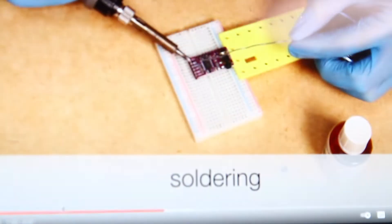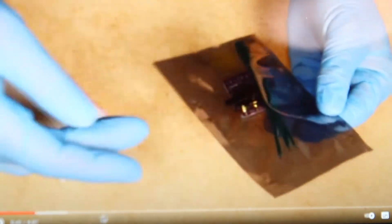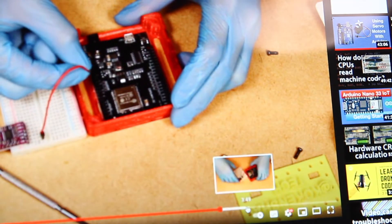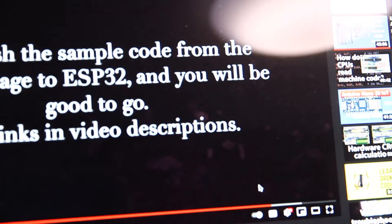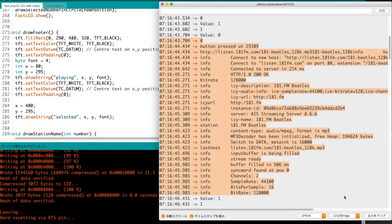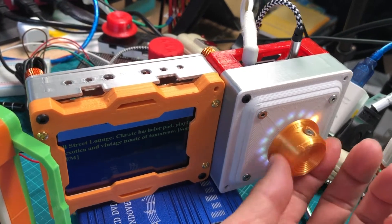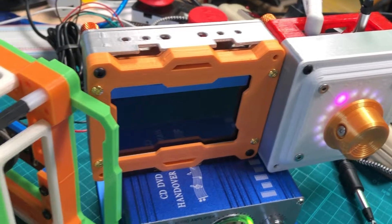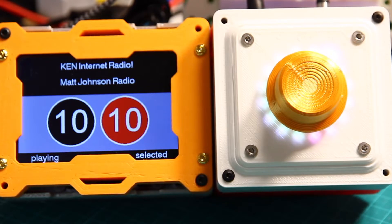Hi everyone, this is Kim. In my previous video I made a simple internet radio just connecting all the wires on the breadboard, and it was just that. The program is getting some information about the radio station but I cannot really do anything about it. I decided to add something more so I can do things like selecting the radio station, controlling the volume of the speaker, and add a beautiful display to see some information about the radio station.